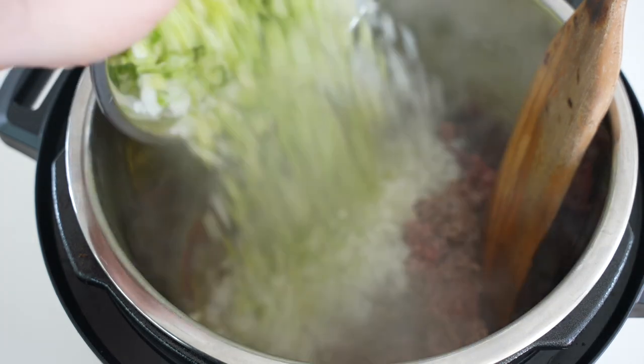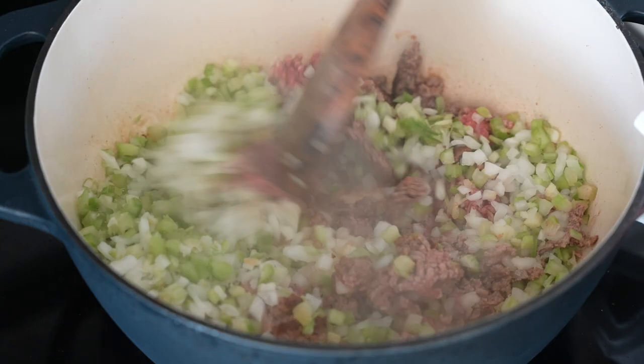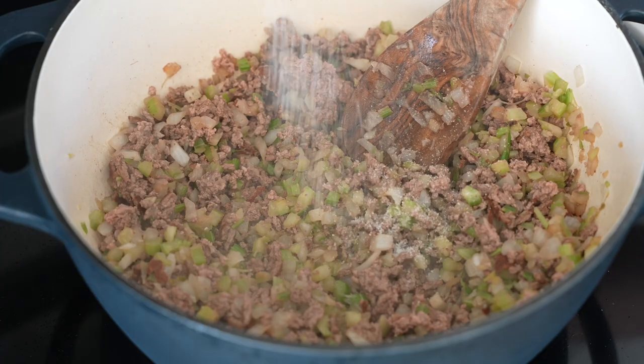We'll start out by browning a pound of ground beef over medium-high heat before we push it to one side. Then add a little bit more olive oil and some diced onion and celery.